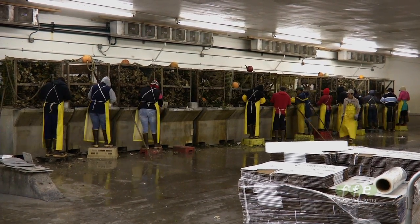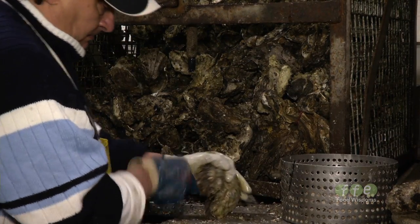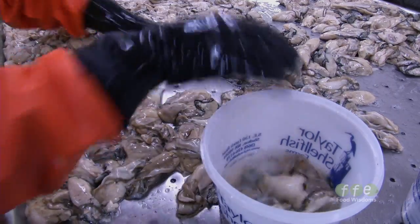They bring the oysters in, we grab the oysters and we just chuck them and put them in the pan. And I take them to where they wash them up. Then they do some packing — and that's what I do pretty much.